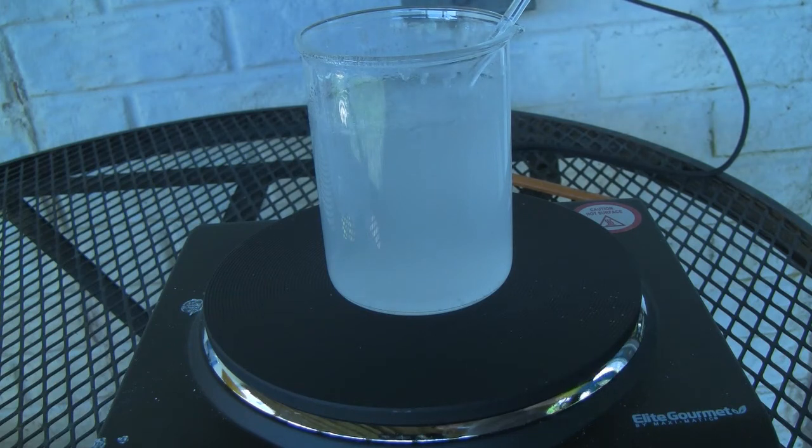The crude ASA is then recrystallized using about 200 milliliters of distilled water to further purify it. Seen here, the solution is a little cloudy, but it can be fixed by adding a little more water until the solution clears up. I chose not to add more water here because the beaker is already uncomfortably full.